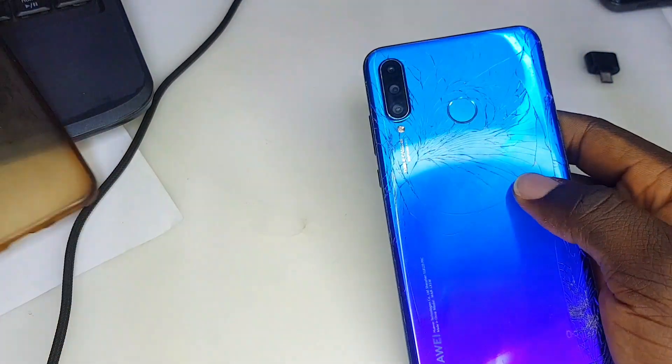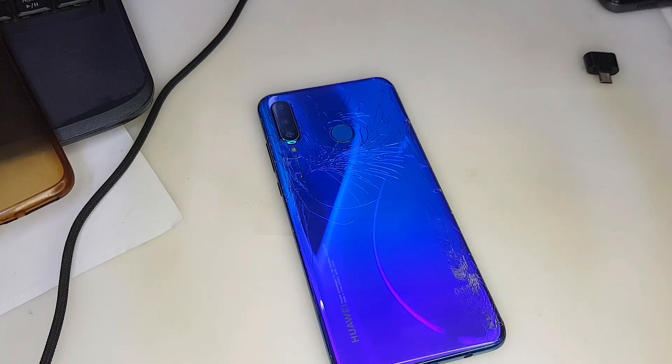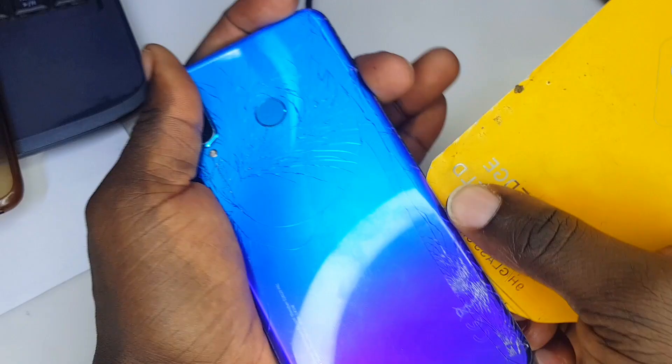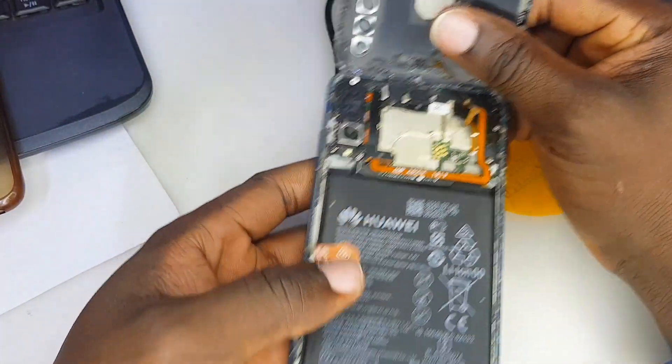Alright, let's open up the phone. As you can see, this is the first time I'm opening the phone, so I'm going to fast forward this part a little bit because it's going to take some time. I'm getting my plastic screen protector tool and opening the phone. Alright, I've opened the phone.